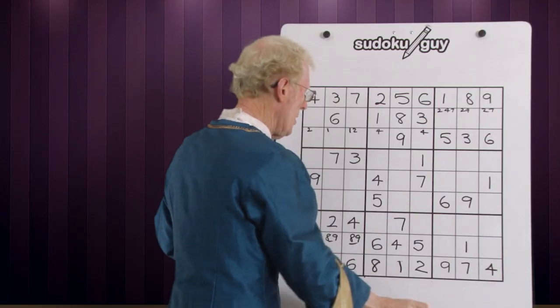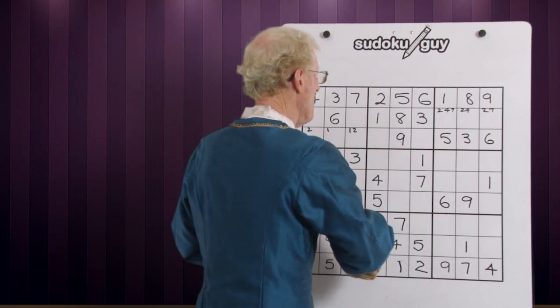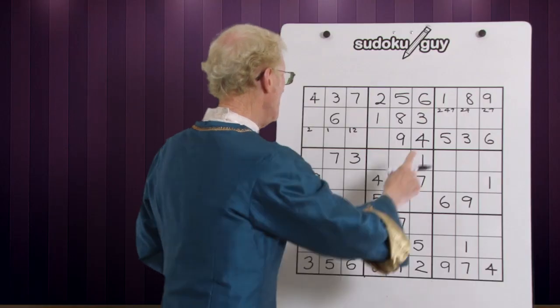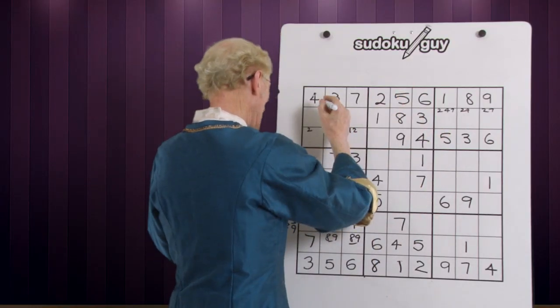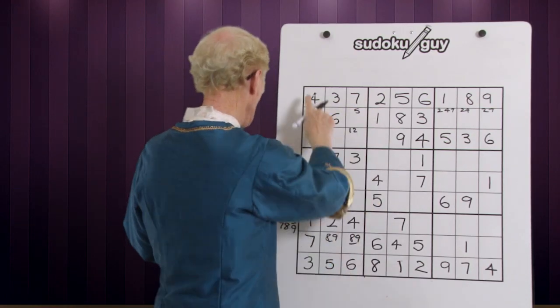Look down — whoops, we've got a four here. So that eliminates this four and this becomes the four. Moving along — fives. We have a five here and a five here. For bottom and top, there has to be a five here or here. Let's look down to see if there's a five. There's no five down there, and no five down there either. Leave it.